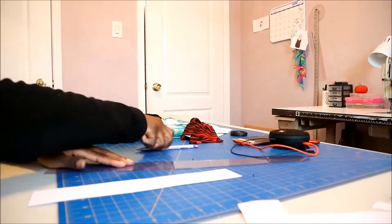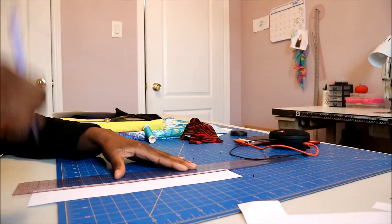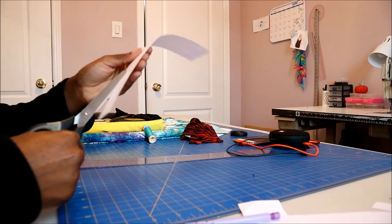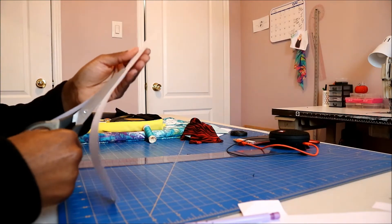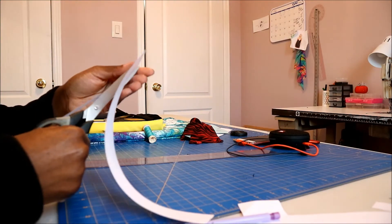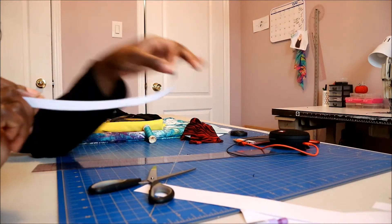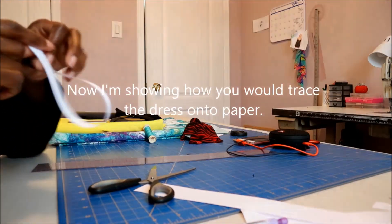Your sash is literally going to be a straight strip of whatever your desired length — it has to obviously be more than your waist measurement. I don't normally do a pattern for the sash; there's no need. It's just a strip, and this is what you're going to use to tie around your body.